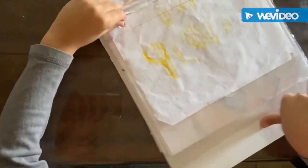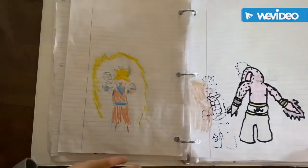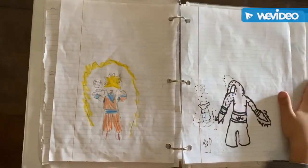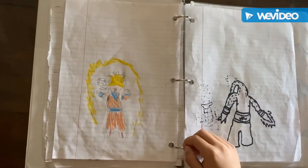So first, it's Majin Buu from Goku. Next it's him — it's Goku, he turns Super Saiyan 2.